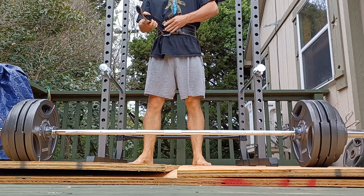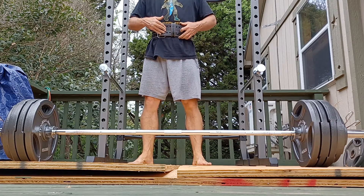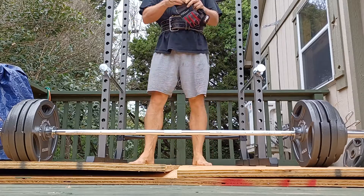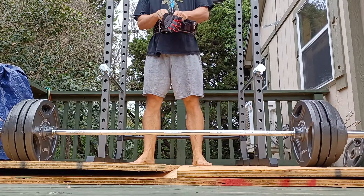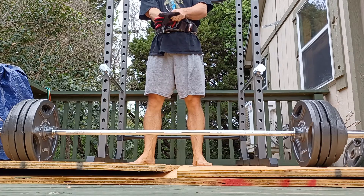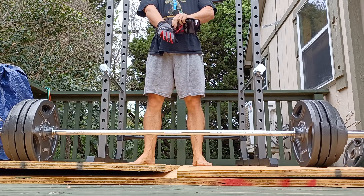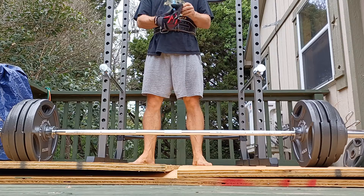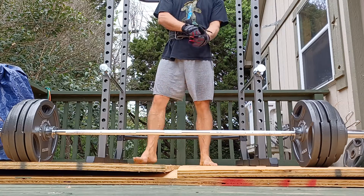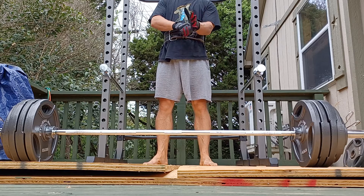We have work set number one of exercise number one — deadlifts with belt. It's supposed to be an RPE 8, but I think it's more like a nine. I'm overdoing it again, just like I did with the squat, because it's fun to play with bigger weight. I have 415 pounds on the bar.